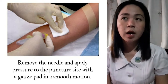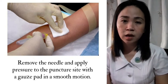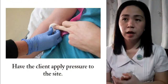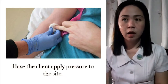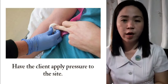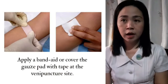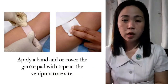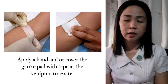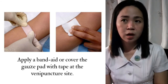Great care should be taken during this part of the procedure, as it has the highest incidence of accidental needle stick. Have the client apply pressure to the site for one minute — or, if the client is on anticoagulant therapy, apply pressure for 3 to 5 minutes. Deposit the needle in a puncture-proof container. Apply a band-aid or cover the gauze pad with tape at the puncture site. Instruct the patient not to rub the site, as rubbing increases the risk of bruising. The patient may remove the band-aid after 15 minutes.